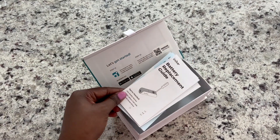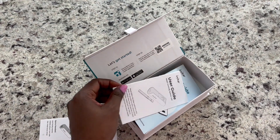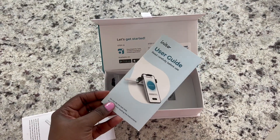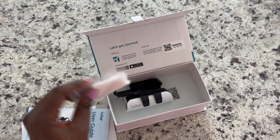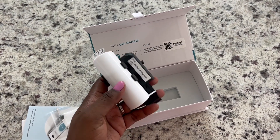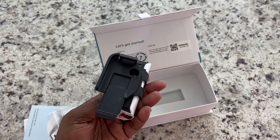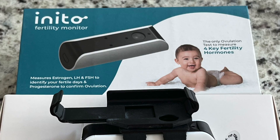Let's take a look at what comes in the fertility monitor kit. Inside you will find the battery replacement guide, a user guide on how to use the fertility monitor and connect it to your phone, a little white cloth to wipe your monitor, and the Inito itself. This is the Inito fertility monitor — right there is where you would put the testing strip in order to use it.